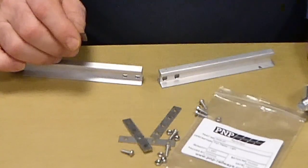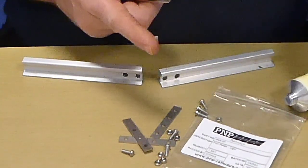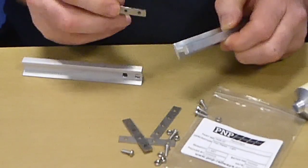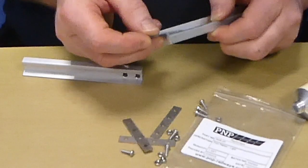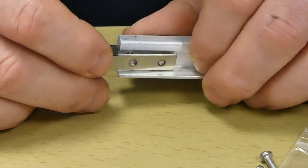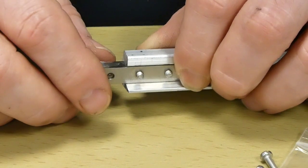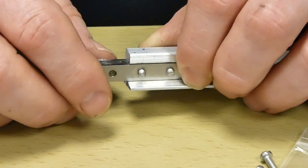We are now going to join the rail ends using the fish plates. Smear the rail with Vaseline or grease so that the fish plates can easily slide when expanding and contracting. Align the holes on the fish plate with the holes on the rail. Tighten the screws just enough to hold the fish plates in place, but leave enough slack to enable them to slide when the track expands and contracts.